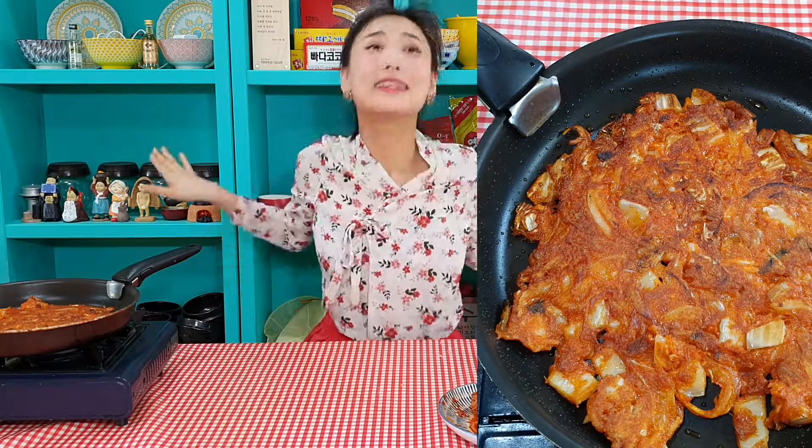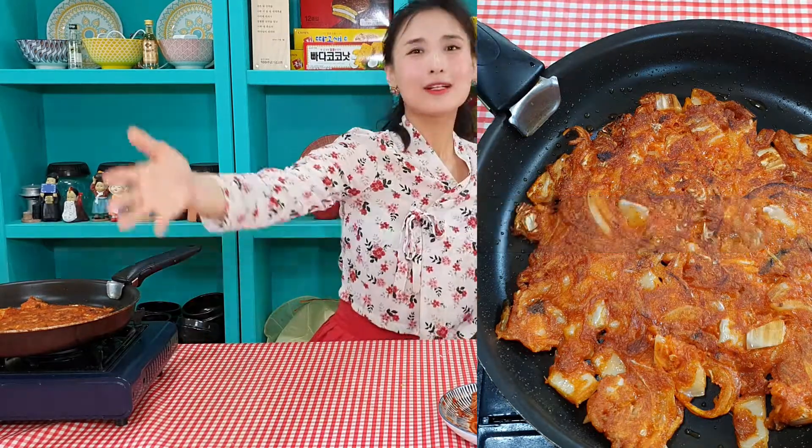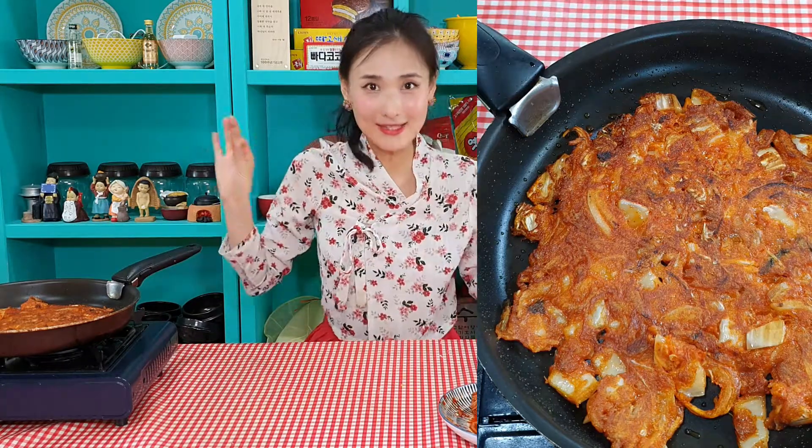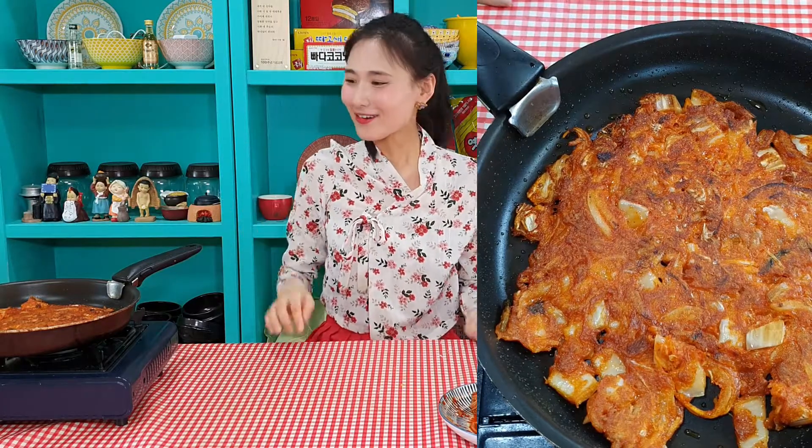It's done! Super simple ingredients and super simple recipe. You just need to mix everything and cook. That's it. And then you can get a really beautiful pancake. I can't wait. Thank you for watching my channel and see you next time. Bye-bye.